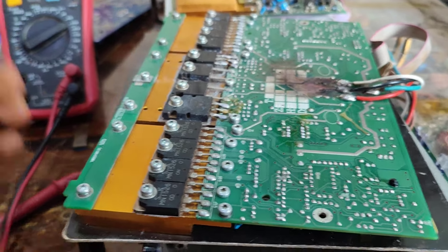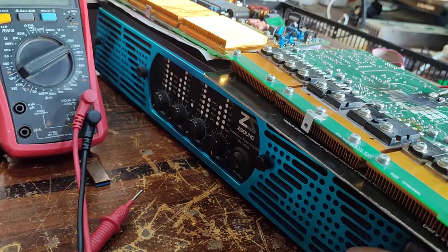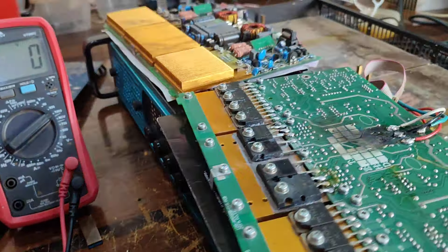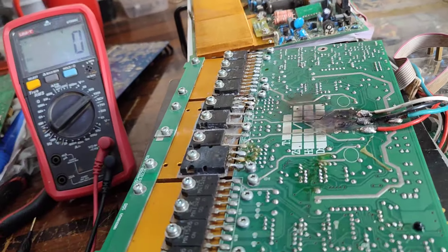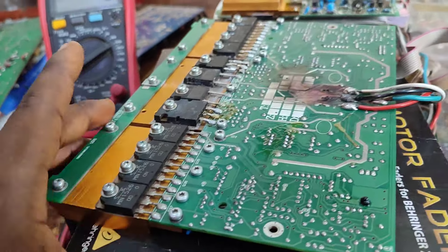Good afternoon, my name is Luke. Today I have a Z sound 4-channel amplifier and one channel is bad — this is the channel that is bad, but the others are good. I've tried to repair it.